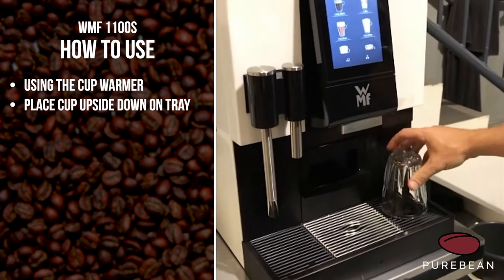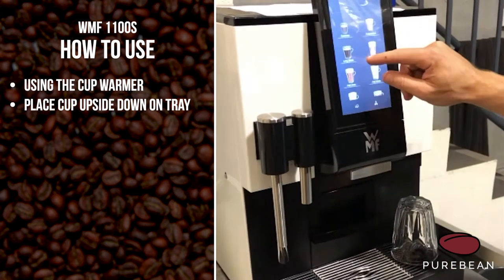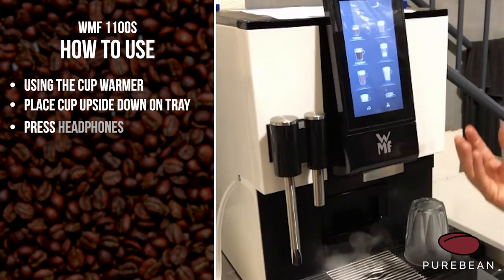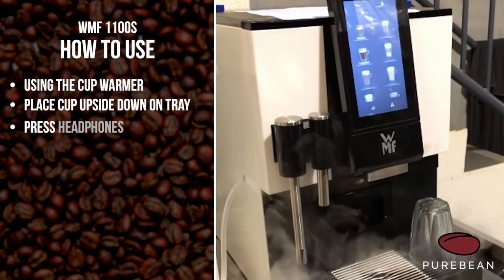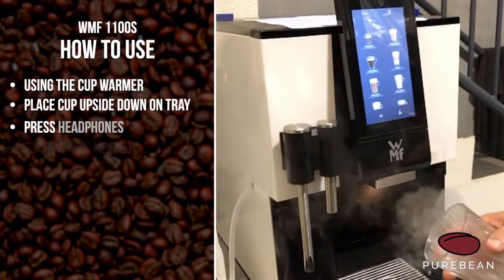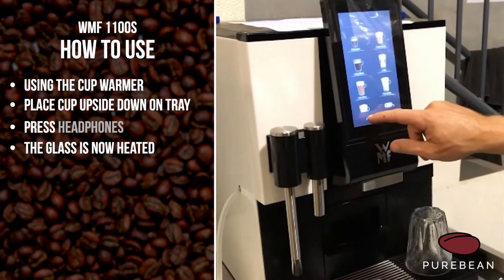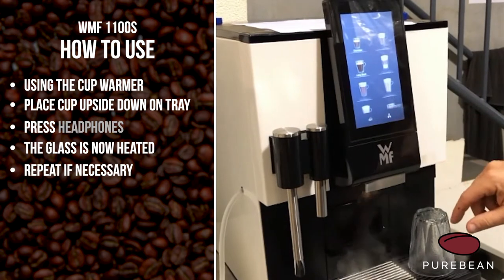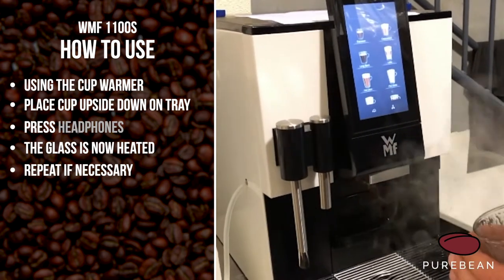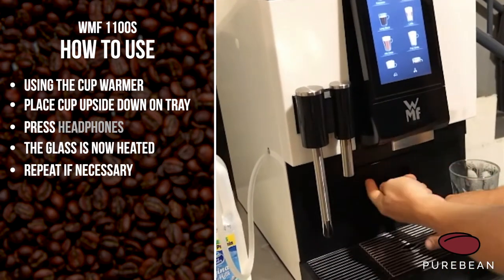The way we use that is we turn the cup upside down on there and use the little symbol button. Press that and it heats your glass nice and warm. If it's still not hot enough, you can just put it back on and press the symbol again, and as soon as you're happy just press it and it'll stop.